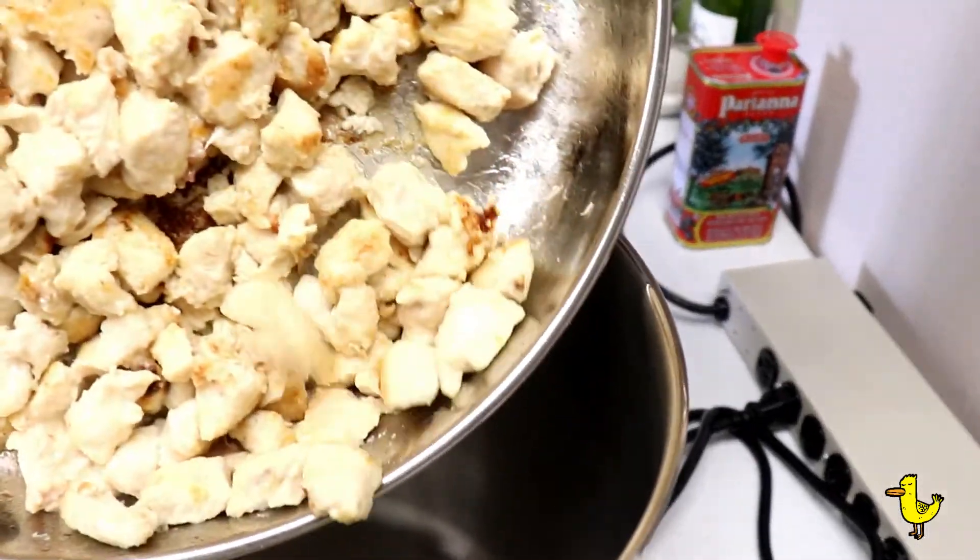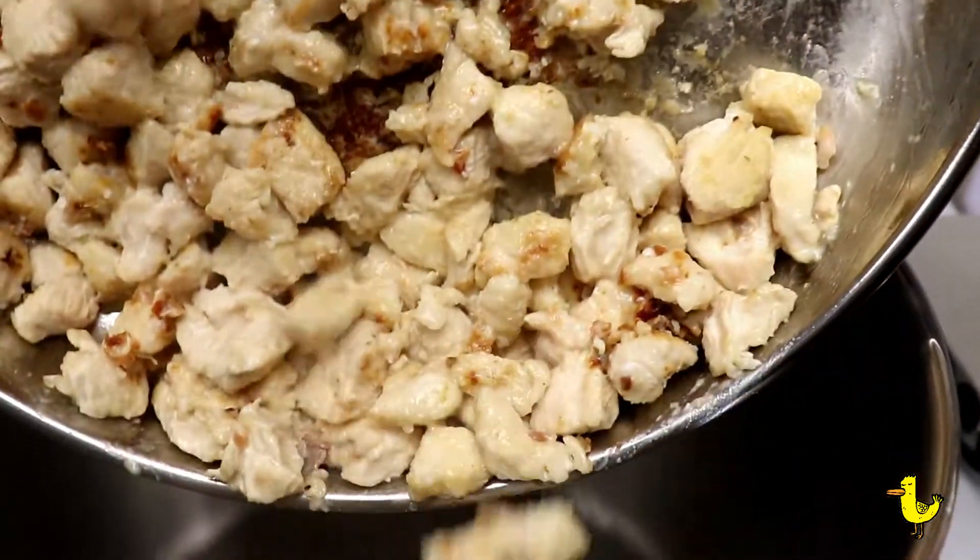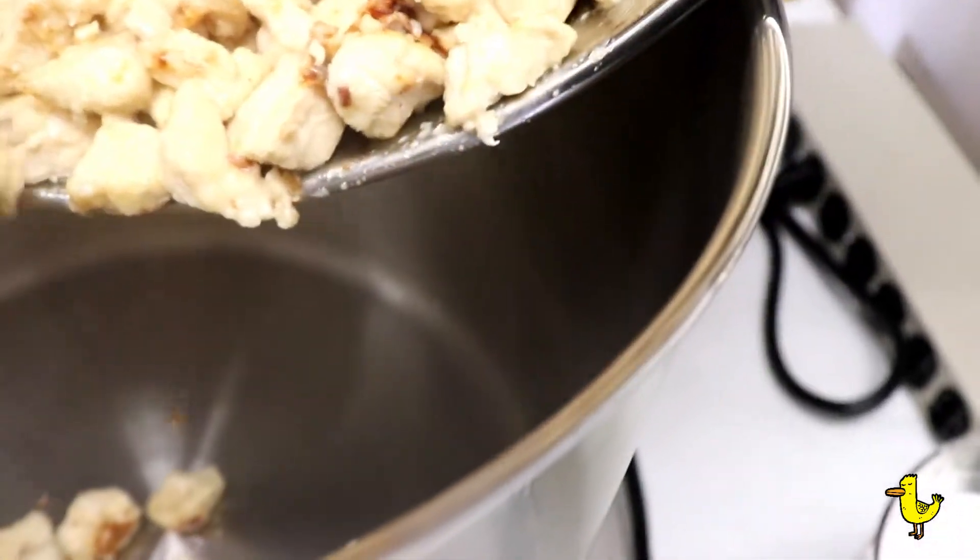Because our recipe is for 12, we're going to finish the recipe in a large pot. You don't have to if you're not cooking for that many.